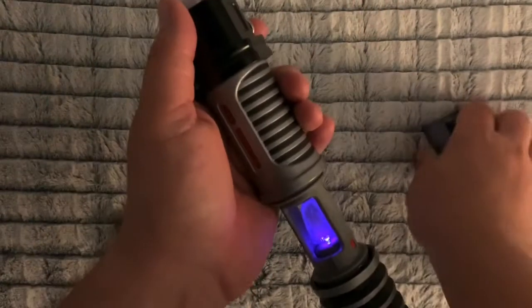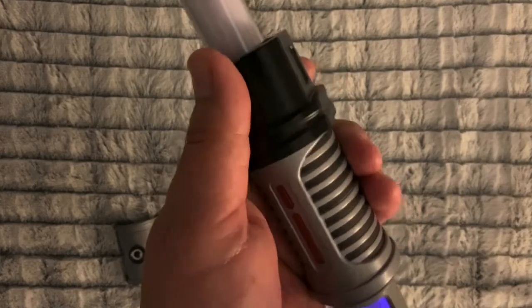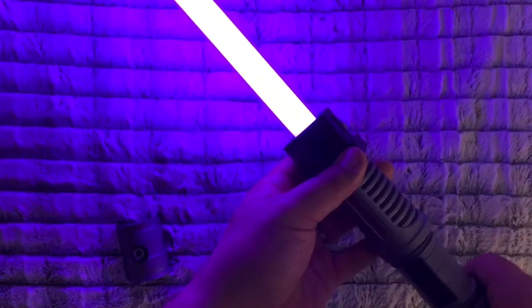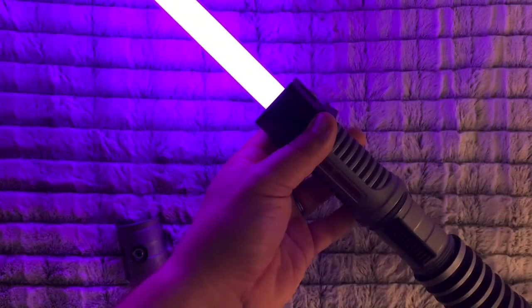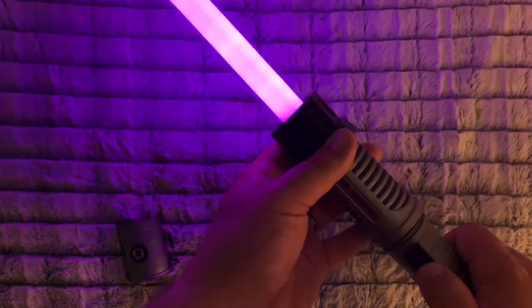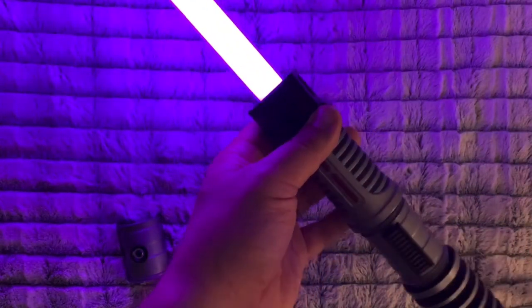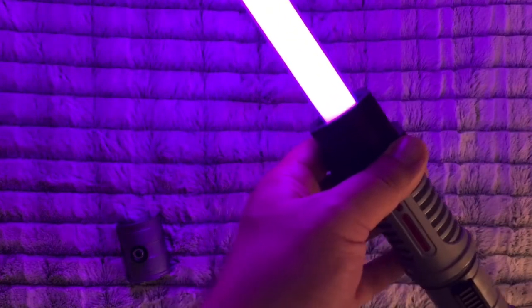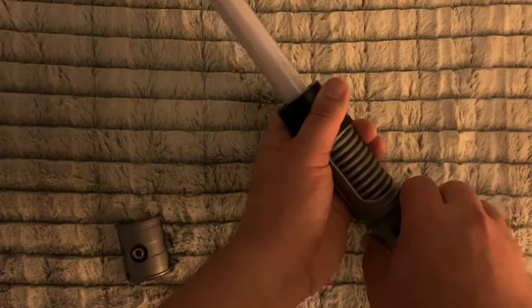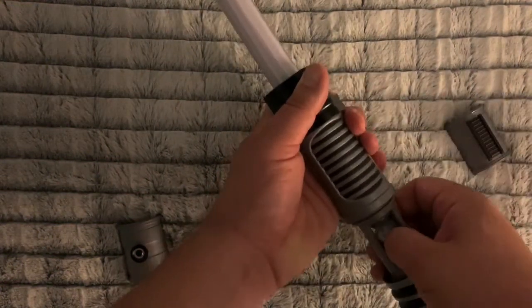Let's put it in the saber and get it in the right spot — this should now be purple with a different sound. Cool! So you can see how to do it. Now I'm going to blast through the other colors so you can see what they look like.